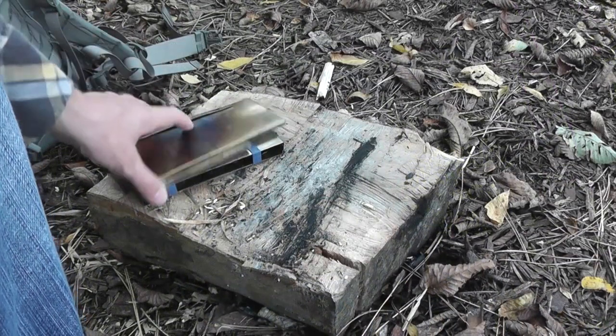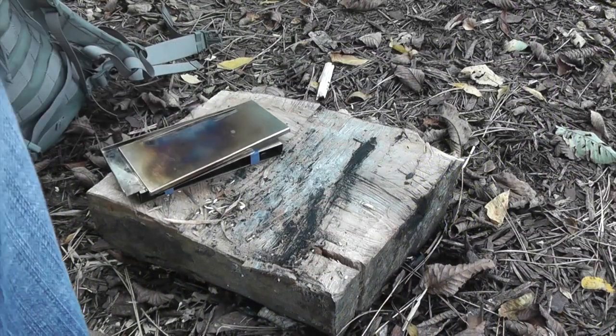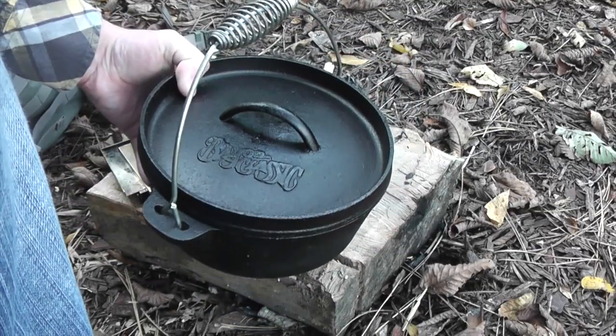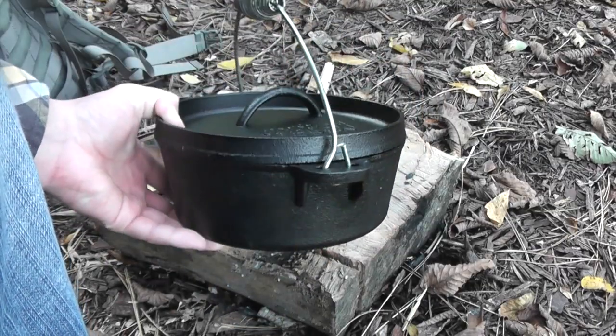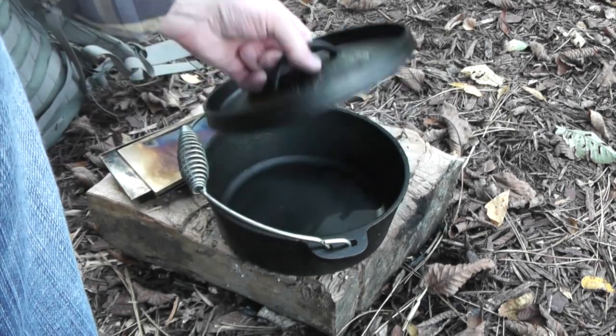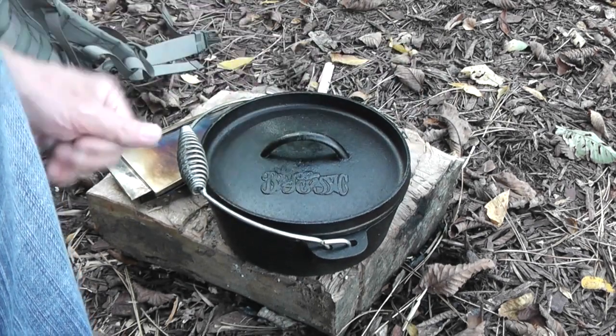Today I'm going to be using my 180 tack original stove and my little Bayou Classic Dutch oven here. I'm going to heat up some oil and we're going to fry up some wild caught Canadian perch that I got.